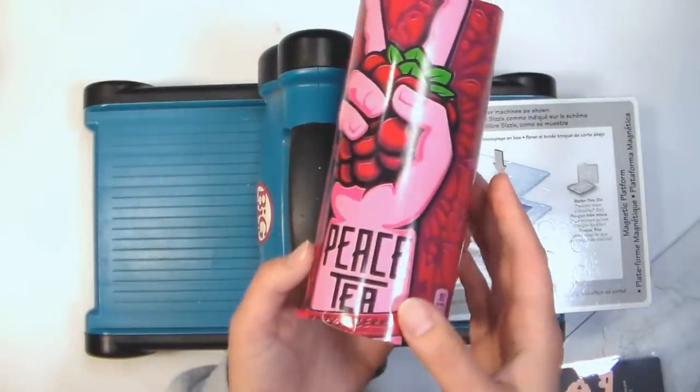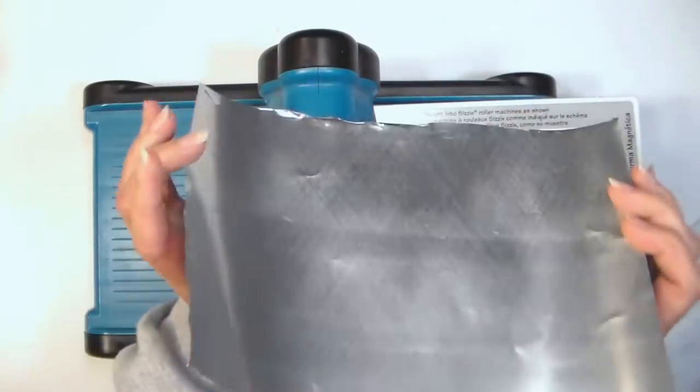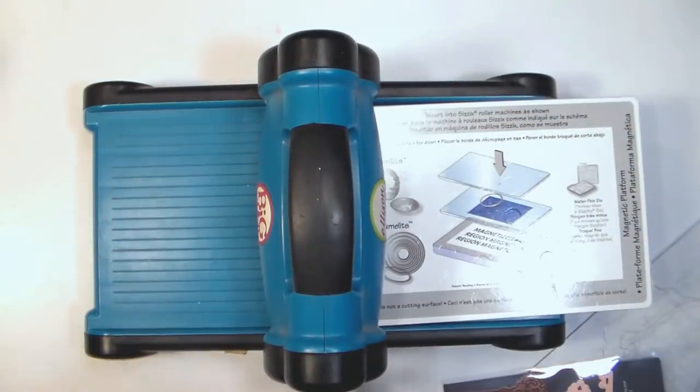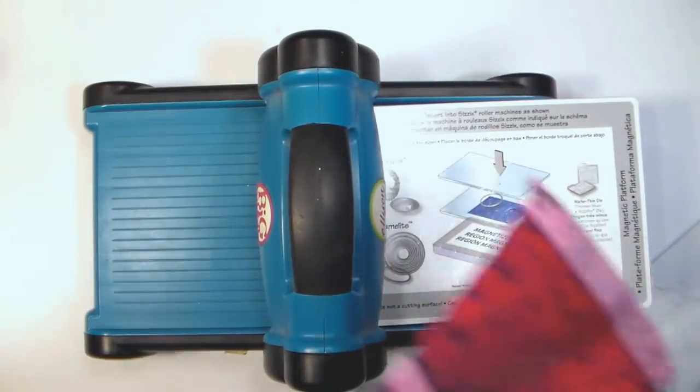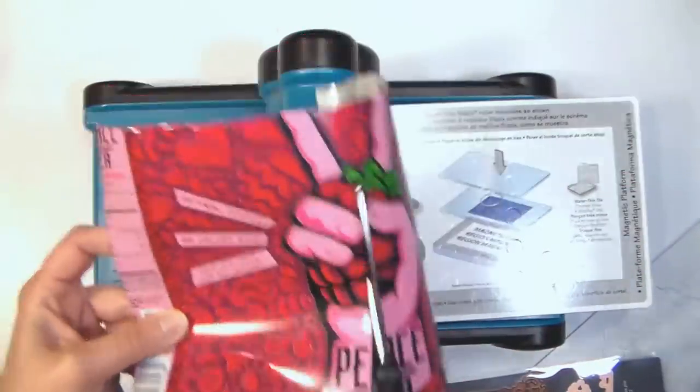The product we're going to use today first is a soda can. I saw this can of iced tea kind of sitting ready to go to the recycling bin, and I thought there are some really nice areas on that can that I could die cut.